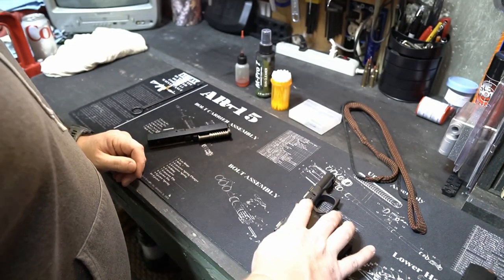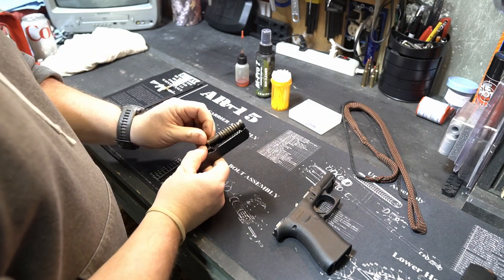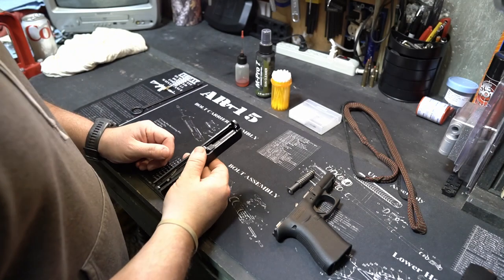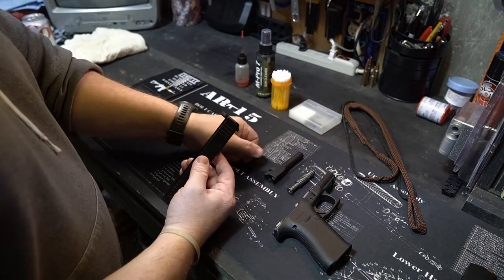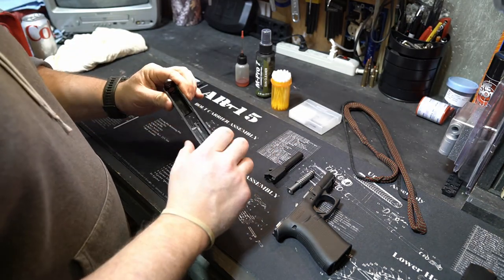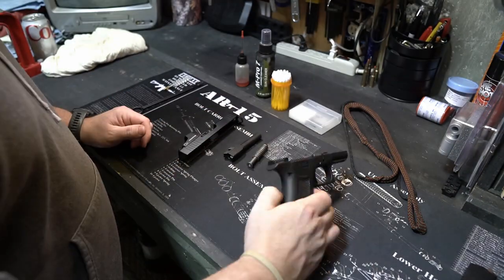Take the frame and set that off to the side for now. First, take your spring assembly, put a little bit of pressure on the back side and it pops right out. Then your barrel will come right after. Now you're left with your slide, your barrel, the spring assembly, and your frame.